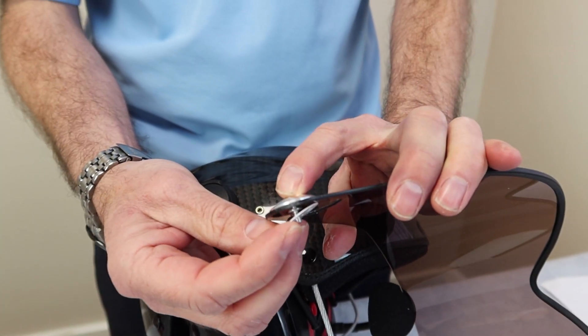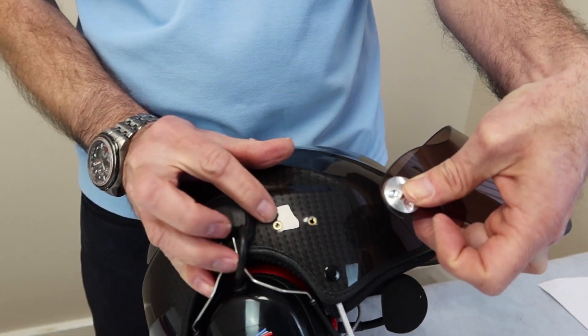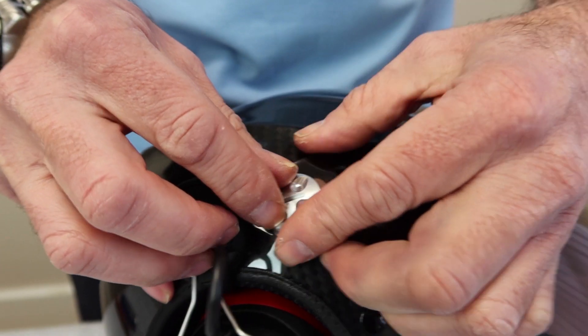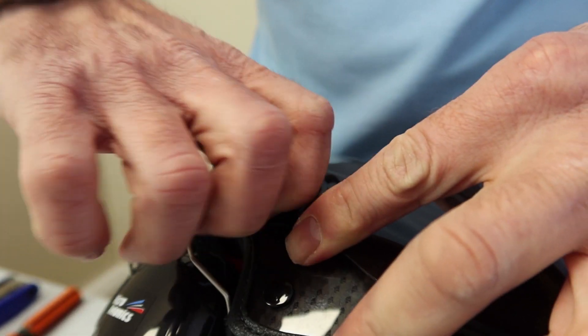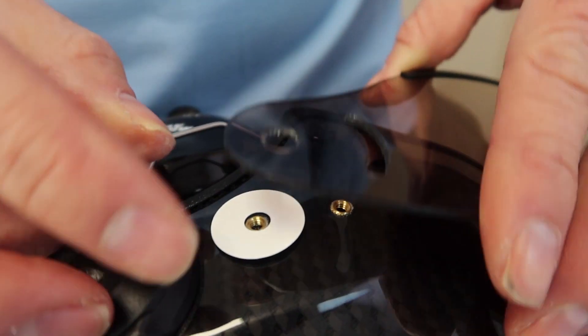We get one of the washers and put it on the other side of the visor. Hold it carefully — we're going to go into this fixing here. Be very careful not to cross-thread the fixing. Attach loosely; we'll tighten up later. Now do the same to the other side.